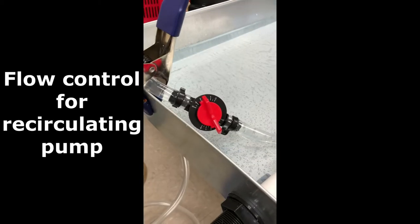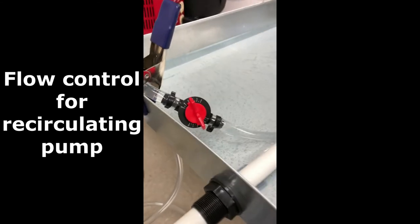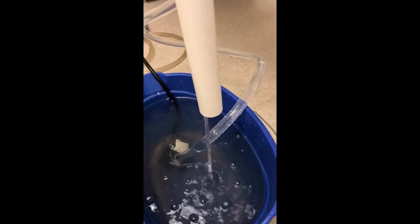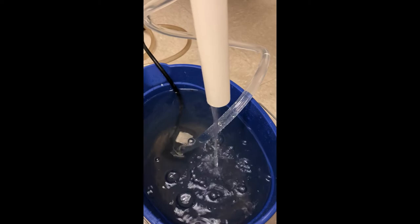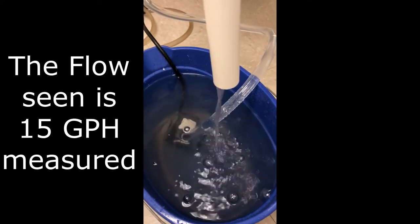We can pull up about 15 gallons per hour and we recirculate it. That's a control to recirculate the water from the drain sump back up into the drain pan. That flow you see there is 15 gallons per hour measured.